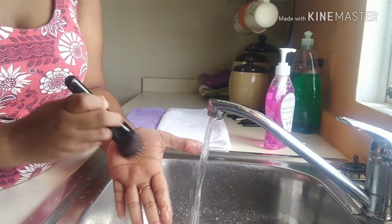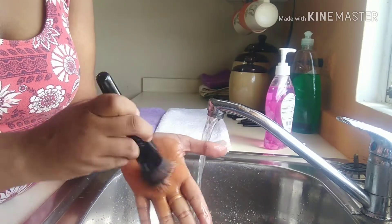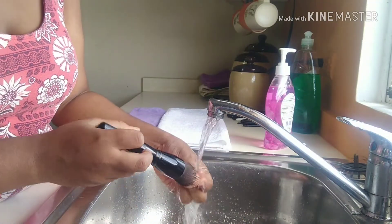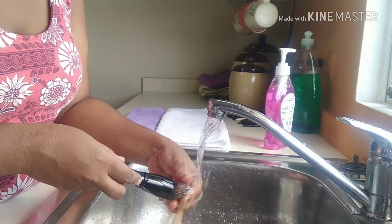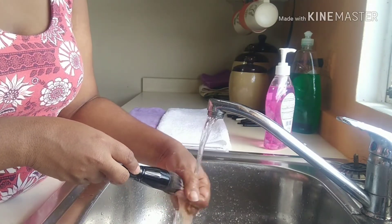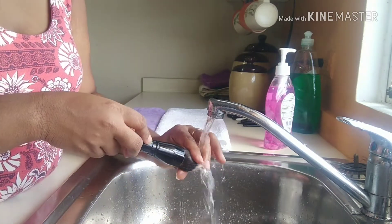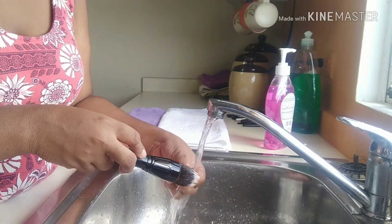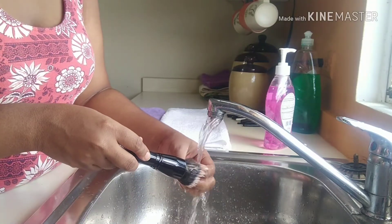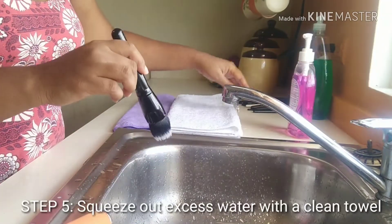Brush hairs and makeup sponges are porous, so they hold on to dust, oils, and bacteria. It is recommended that brushes used around the eyes be washed twice per month; all other brushes can be washed once per month. This prevents bacteria buildup that can lead to unwanted breakouts on your skin. Clean brushes make blending easier and allow for flawless application. If your brushes have lost their shape and the bristles are falling out, it's probably time to get yourself some new brushes.